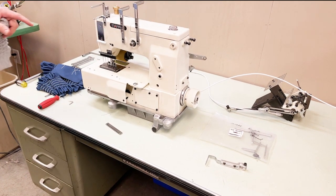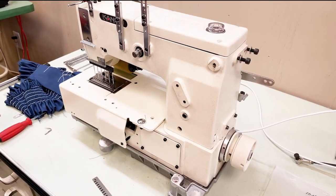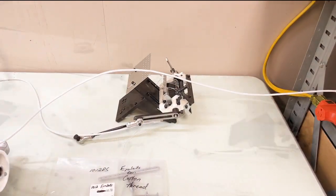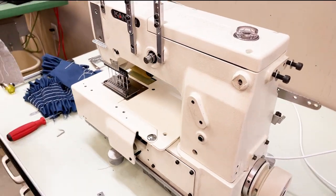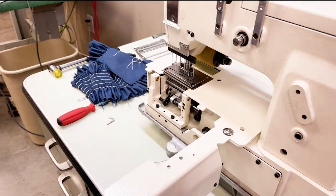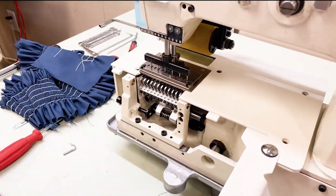Welcome to a technical seminar on the Kansai Special DFB-1012-TS-MD3, made in Japan by Morimoto Manufacturers. This is a single chain stitch machine — single chain stitch — meaning blind looper. There is no thread through the looper, only thread through your needles.